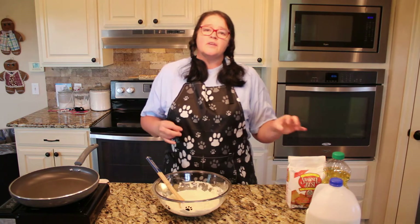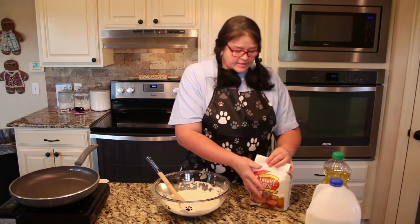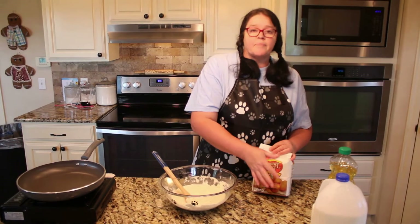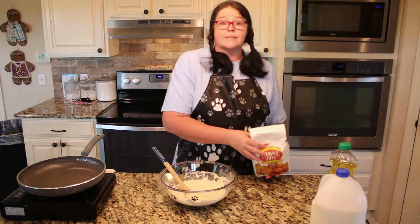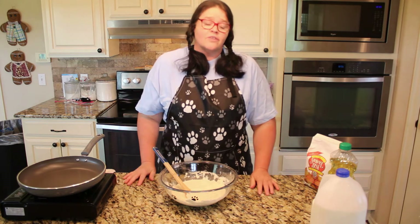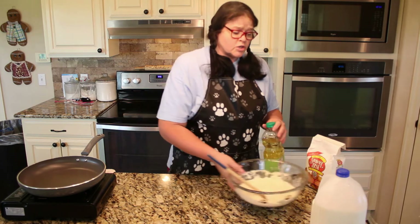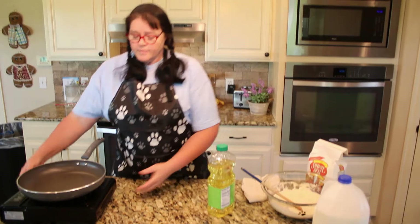Remember, if you use cornmeal that isn't self-rising, you're going to need to add the other ingredients separately. This self-rising cornmeal already has the baking powder and baking soda built in — everything it needs for the cornbread to rise. That's why I use it; it's super simple. If you're not using self-rising, make sure you incorporate those other ingredients into your cornbread.